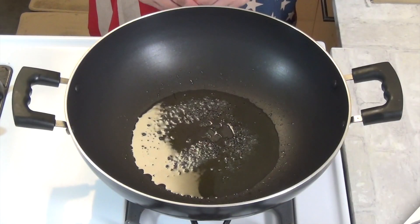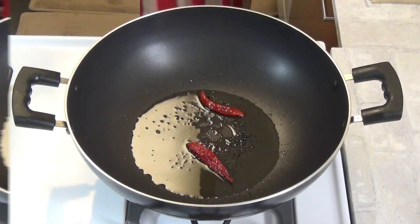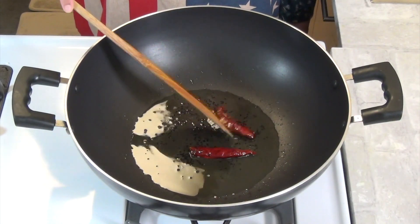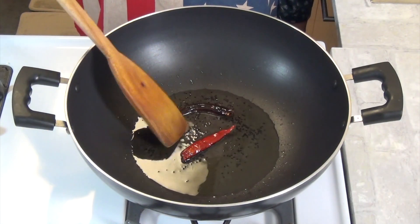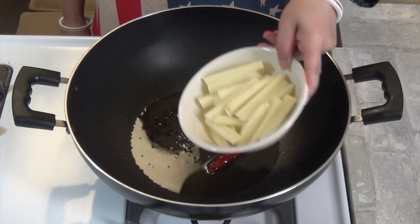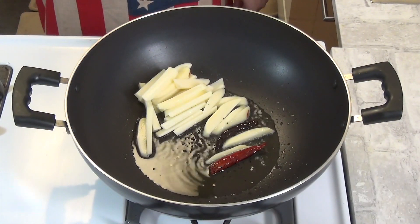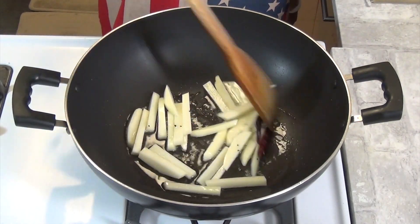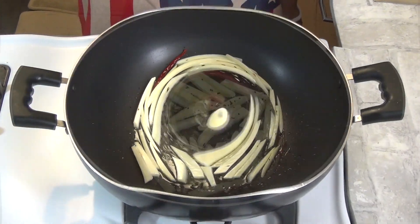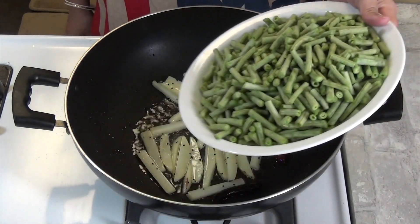સોકલો જીરે. તાાર પણે દીદે દીચી. સોક્લો લંકાટાકે બીનીતુત, તેલેર મતી ભેજિને છી. એક્ટા આલુકી ભાબે લંબા કોળે કેજે નીએ છી, એખોં નેટા તેલેતે દીદી, આલુટા કે પાચ મેટ દીએ.